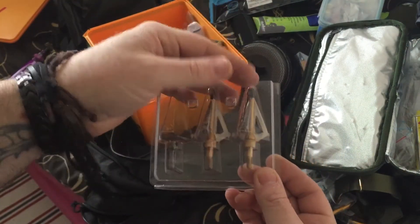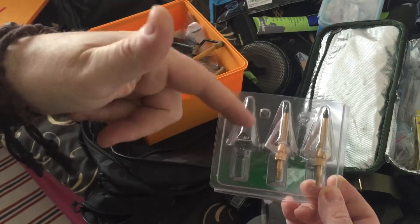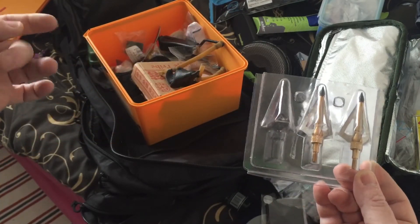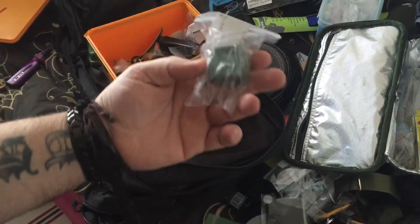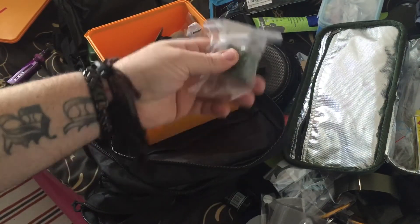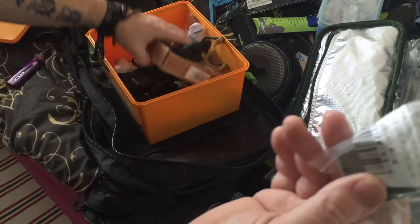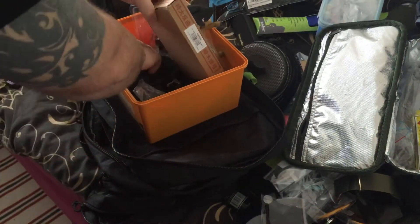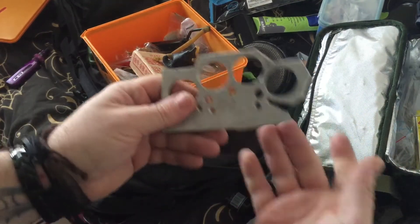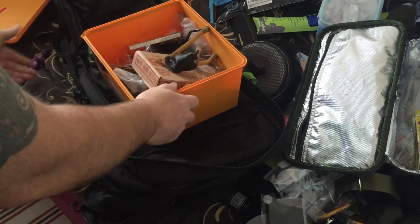I've got some cut-down items that fit into a survival tin case. I'm wondering whether to take some stropping compound to sharpen the knives — the shit's gonna be hitting the fan. I made that strop about three or four years ago, but still.